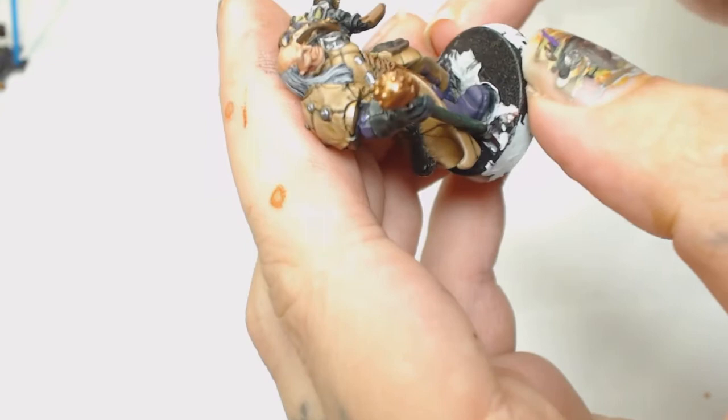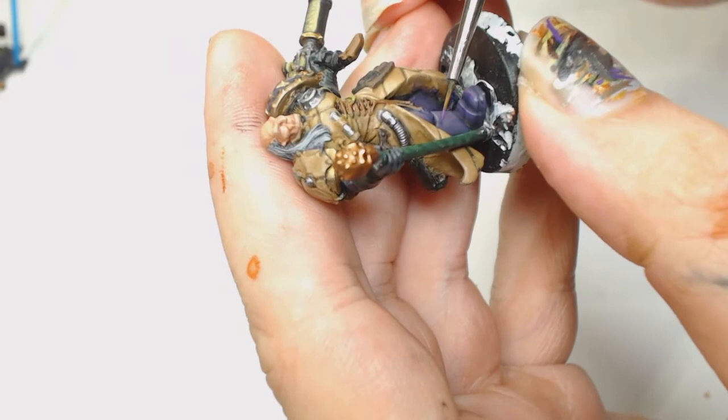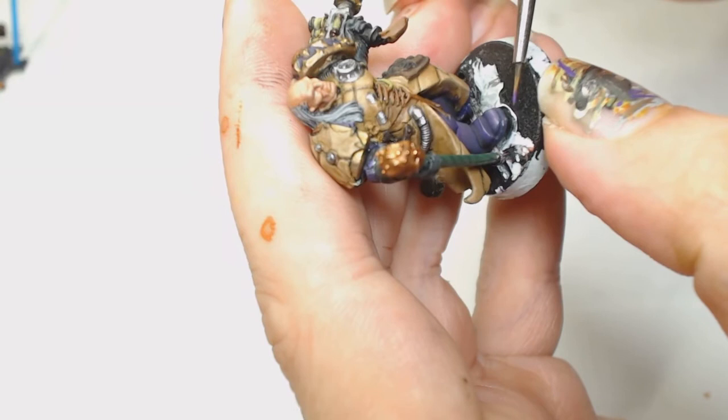I've decided to start edge highlighting some of his actual armor, and that's just Purple by GameColor, watered down a lot - the same way I did the Necron Triarch Stalker, same color combination. Just water it down a lot, be careful with it, and use the side of your brush to edge highlight these parts.